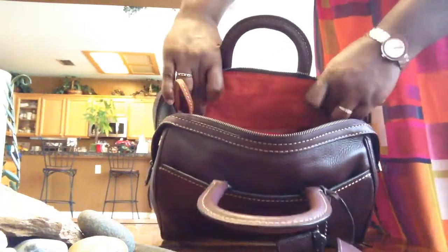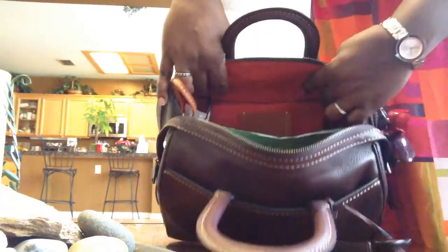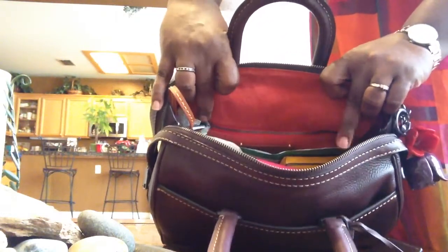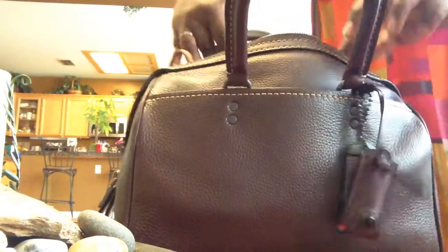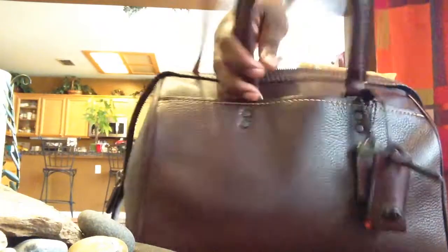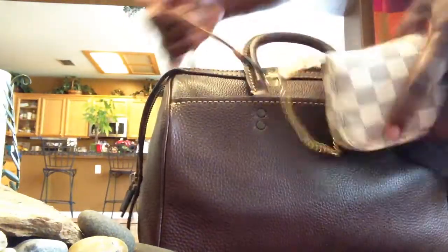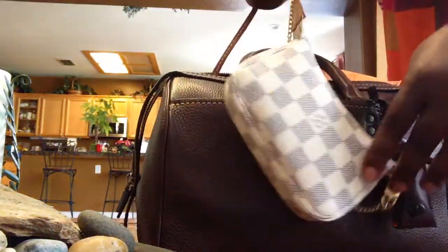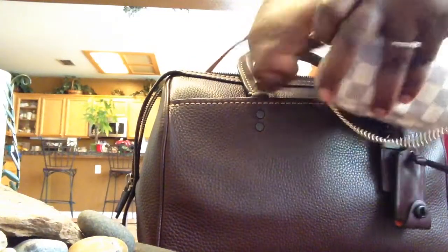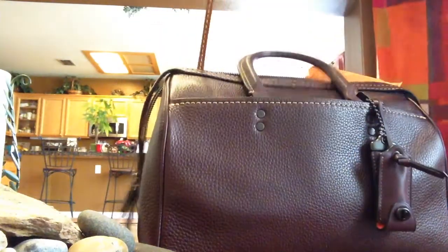The zipper pocket goes from here to here — do you see where my fingers are? It's a nice size zipper pocket. There's also an attachment inside. I have my mini pochette attached to it, but you can attach anything. Very nice.